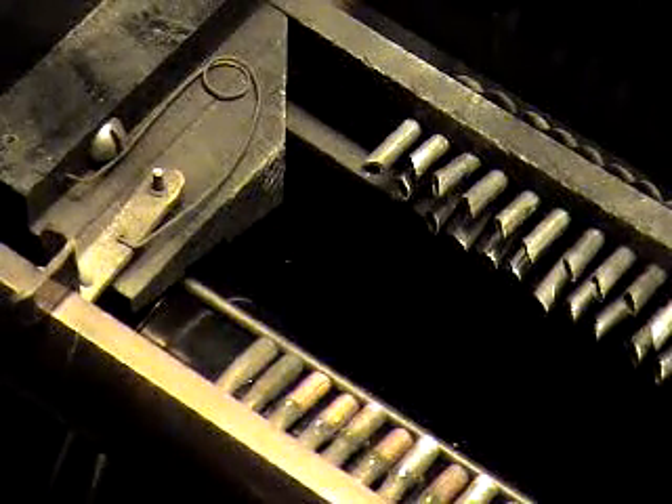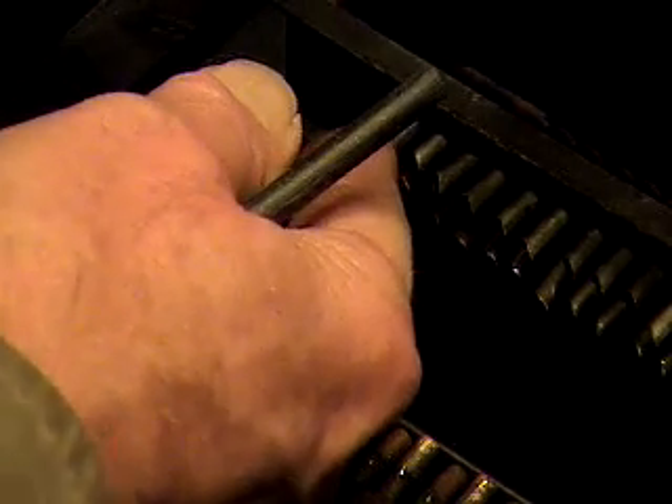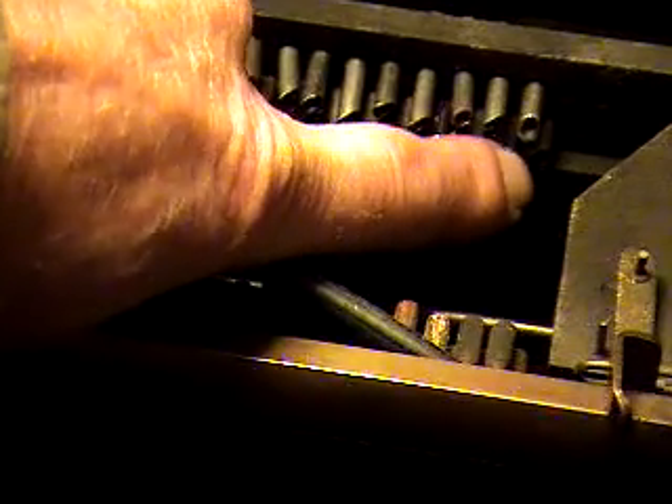All of these tubes follow a very logical pattern once you start out, and you can follow all of these tubes up and find out that this tube right here goes to the first note in the stack. And this tube right down there goes to the last note in the stack.